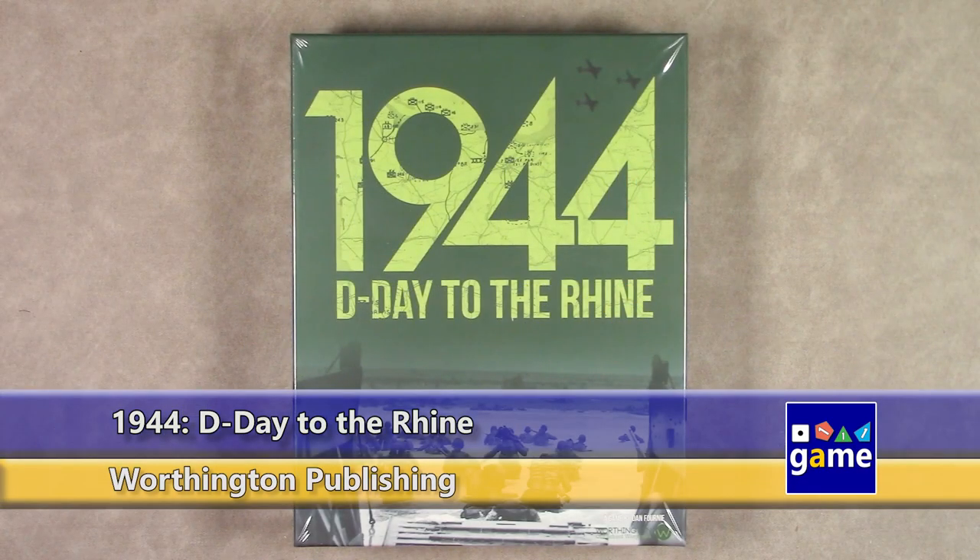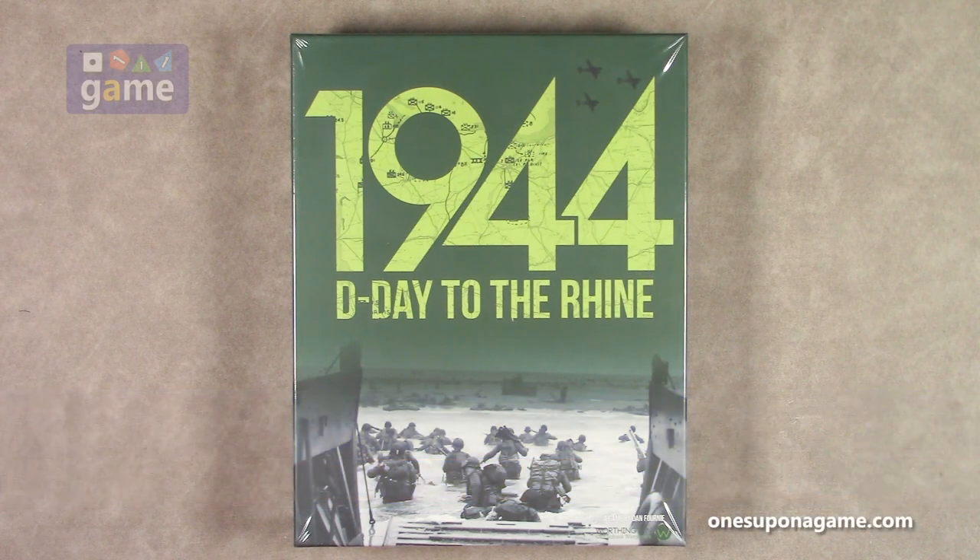Hi, welcome back to What's Upon a Game. I'm Kevin Kitchens, and in this episode we'll be doing an unboxing of 1944 D-Day to the Rhine. This is by Worthington Publishing, a game designed by Dan Forney. It's not a sequel, but the second in the series — 1944 Battle of the Bulge being the first, and this is D-Day to the Rhine, taking you from Normandy up to the Rhine River. So let's crack it open and see what you get inside.